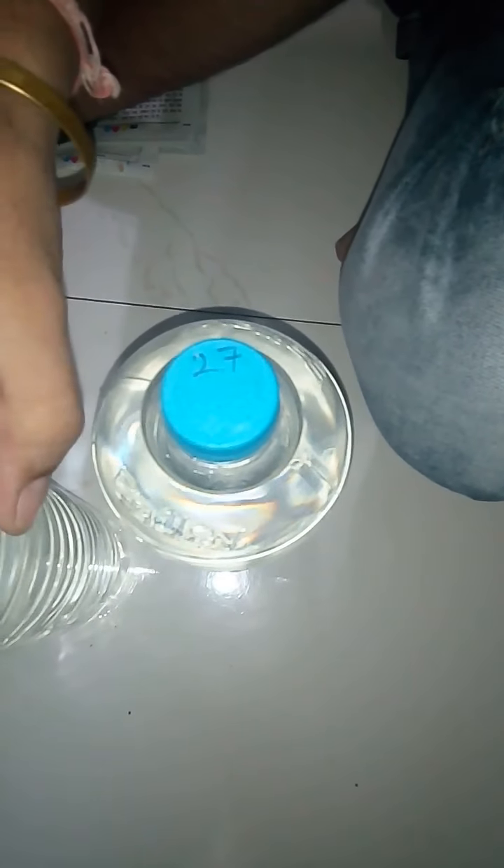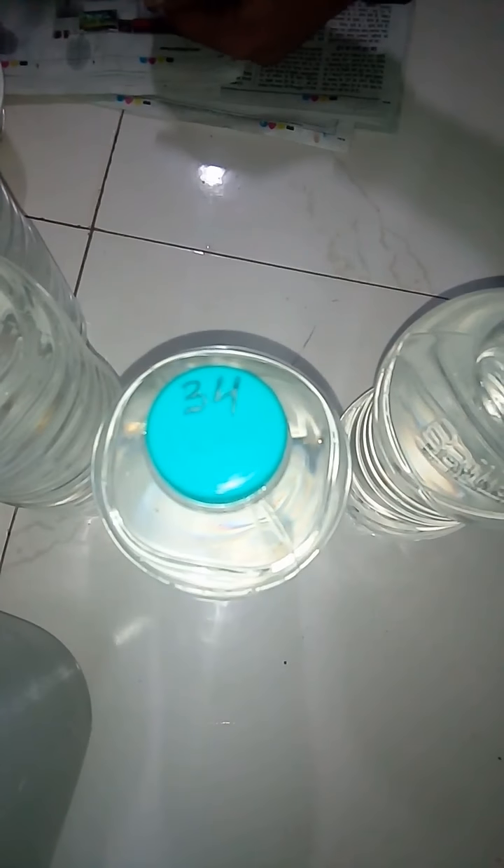This 27-hour water we can provide to patients with diabetes and any type of skin diseases, or any type of genetic diseases. This next bottle is 34 hours.